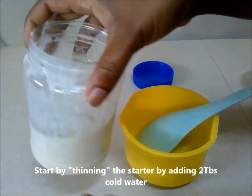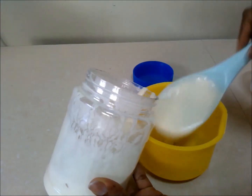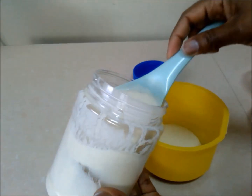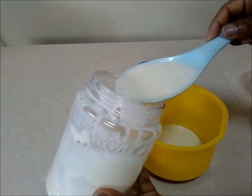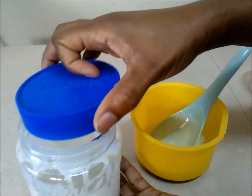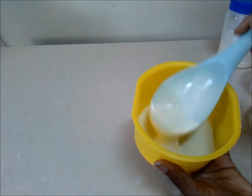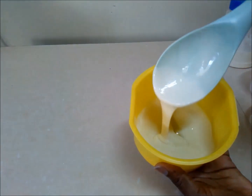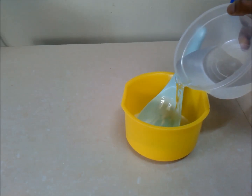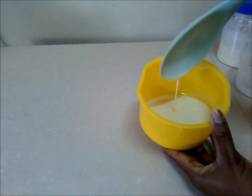We will start by thinning our sourdough starter with cold water, because at the moment it's too thick and it's going to give us problems when we add it to our all-purpose flour. Scoop your starter and put it in a separate container — see how thick it is, it's almost like pancake batter. Add your two tablespoons of cold water. Make sure it's cold water, because if it's hot water it's going to kill the yeast.